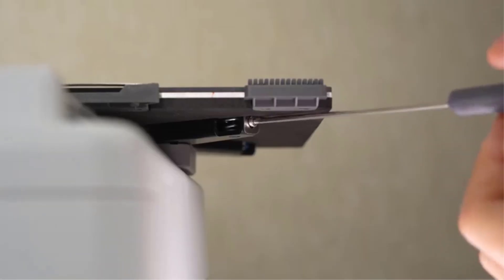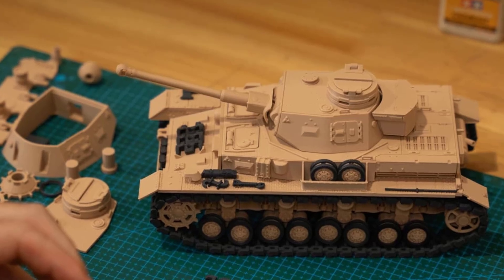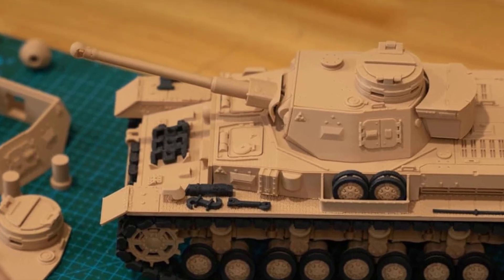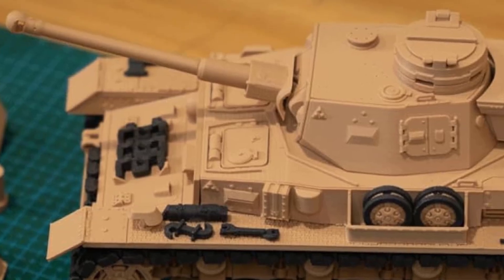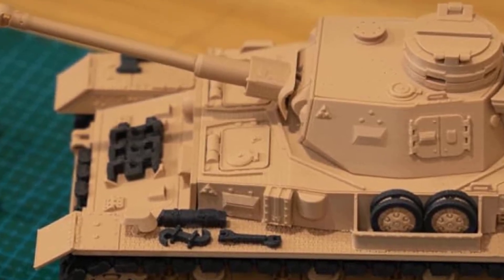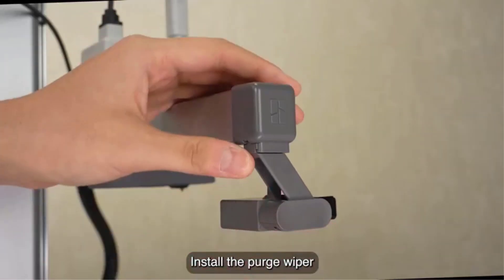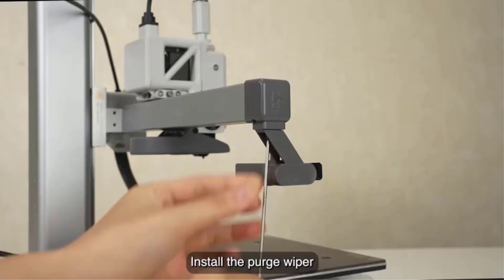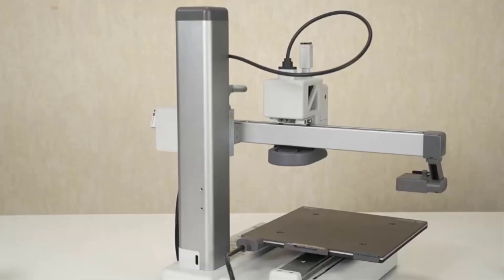In addition to its performance, the M5C is easy to assemble and operate, catering to beginners while still meeting the needs of advanced users. Its focus on speed, precision, and usability makes it a reliable choice for anyone looking to streamline their 3D printing process. The AnkerMake M5C combines exceptional speed, versatile material compatibility, and user-friendly controls into a compact and efficient package, delivering outstanding value and performance for hobbyists and professionals alike.